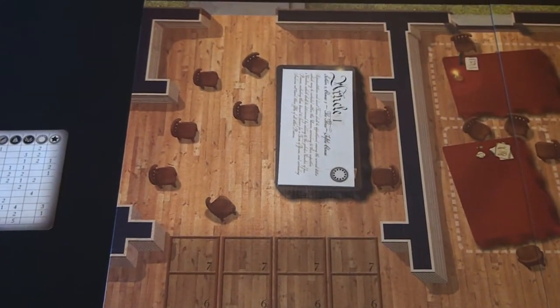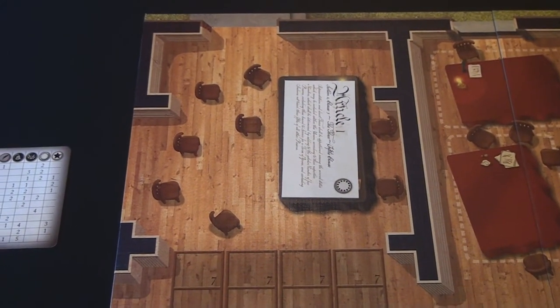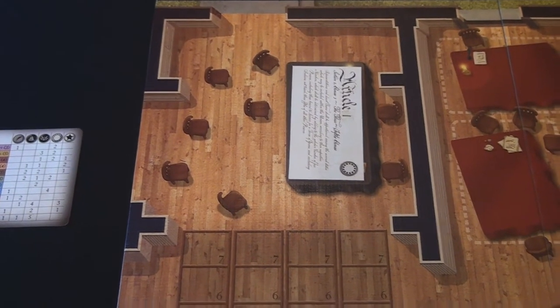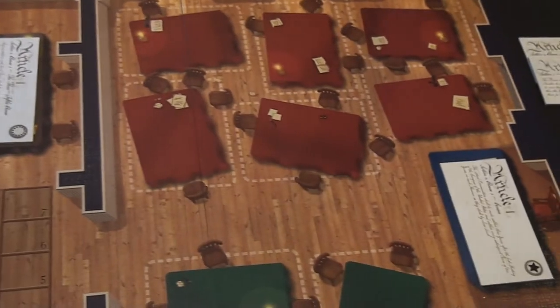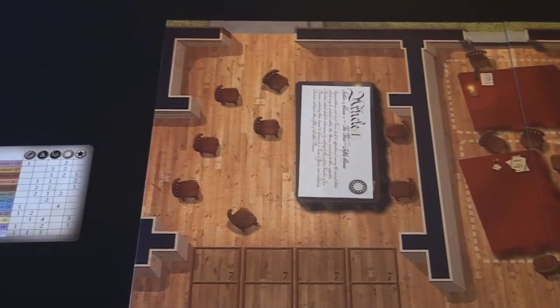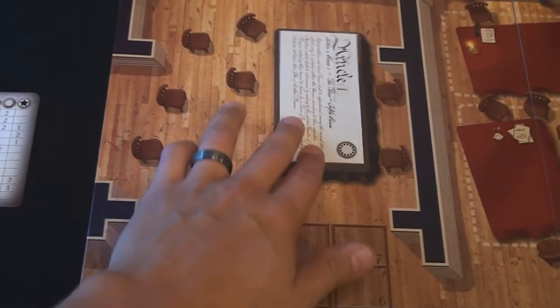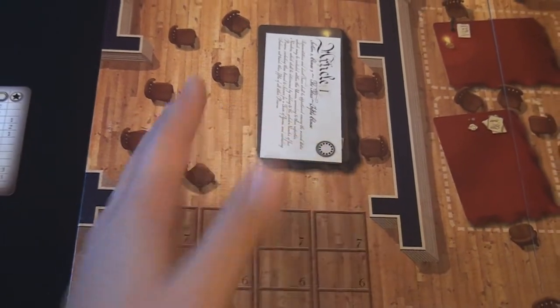The last area on the board is the committee room. All of the influence markers that were on the losing side of the Assembly Room vote go into here. There is also a second article that is up for votes during that turn.